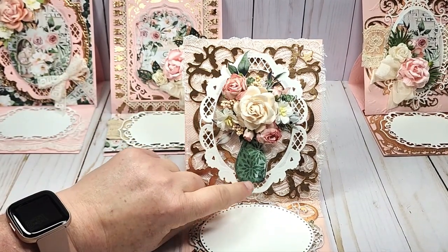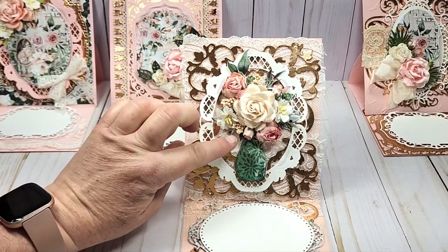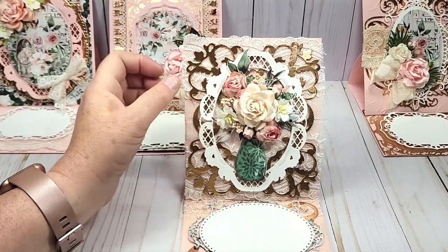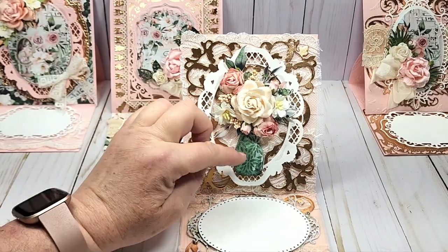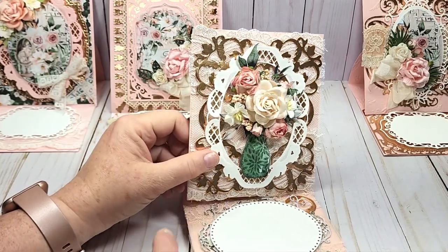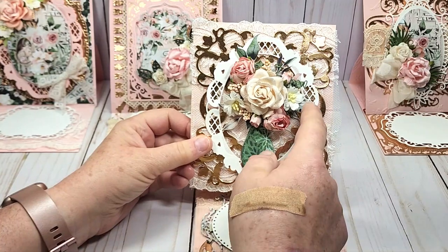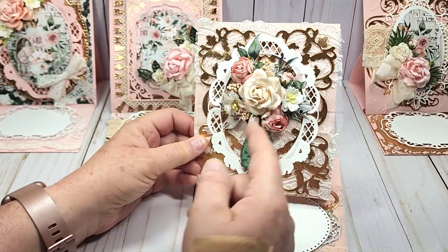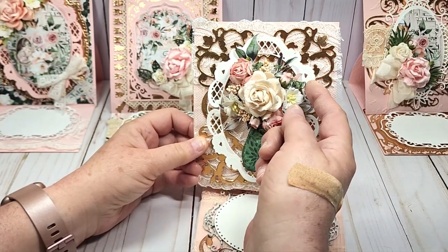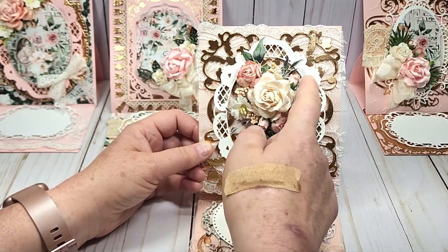In the paper collection there was this vase with flowers in it. What I did was lay the paper flowers right over top of it, so you have this gorgeous vase — I love doing that, I just think it's so pretty. You can see the leaves connected to the vase and the flowers.